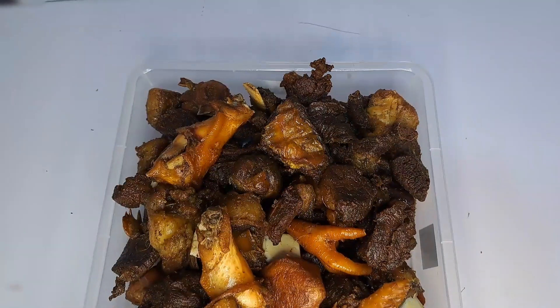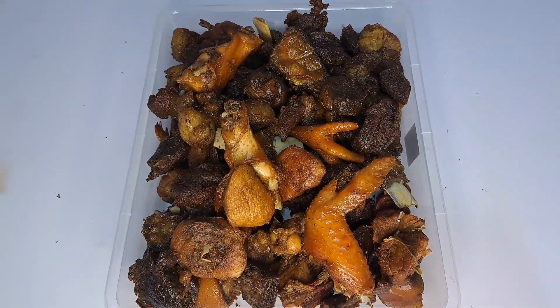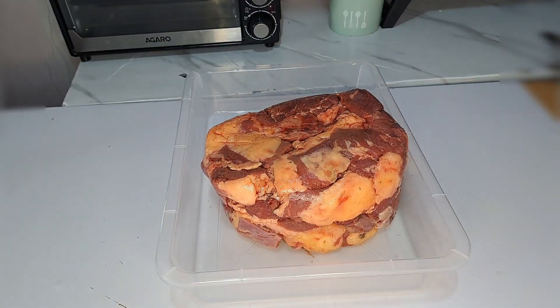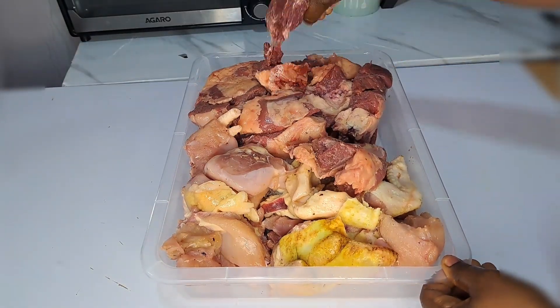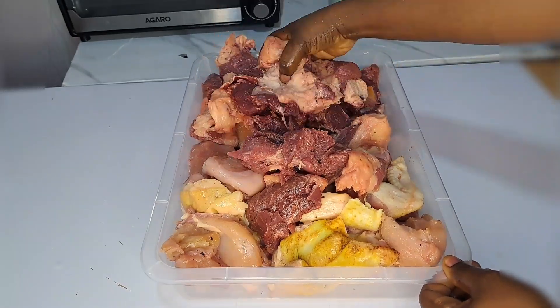Today I share with you how to prepare Christmas meat. To begin, I'm going to be bringing the meat I'm going to be needing — I make use of beef and also chicken. This is me turning everything over inside this big bowl, separating everything and mixing everything together, because it has been in the fridge before now.